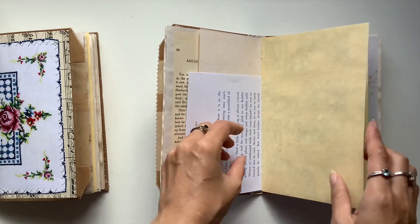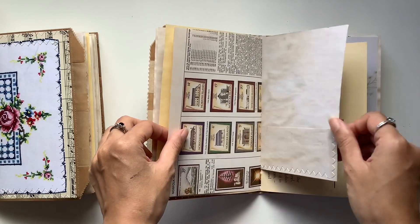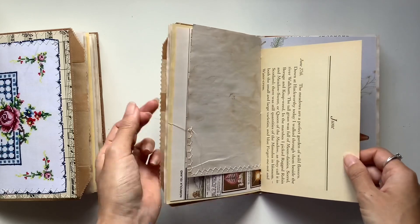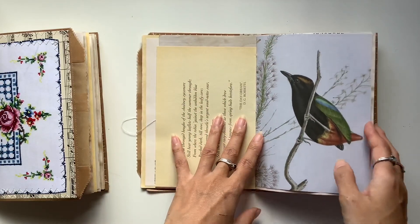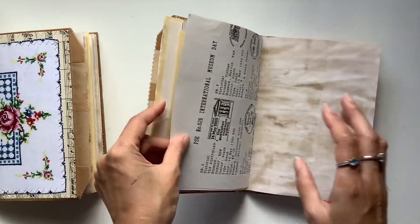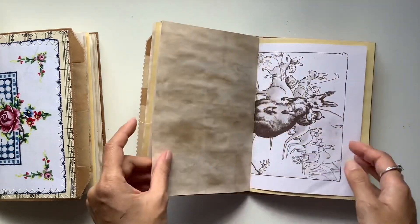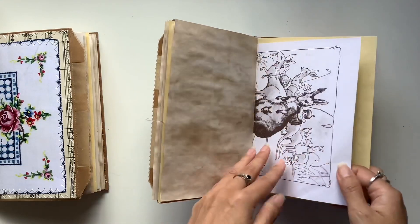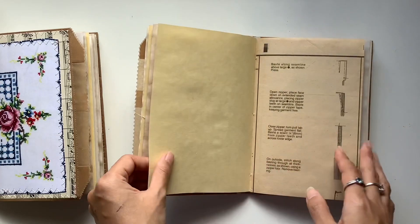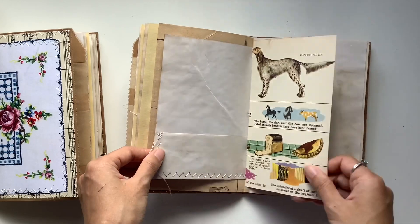This is a Winnie the Pooh book page, this is parchment paper, stamp pages, pocket pages that I've sewn, Edith Holden page, beautiful bird page, more type of stamp page — love that — very interesting type of page, Gumnut Baby page, very famous book in Australia, the Snuggle Pot and Cuddle Pie book, more parchment paper. This is the sewing pattern paper, another pocket page.